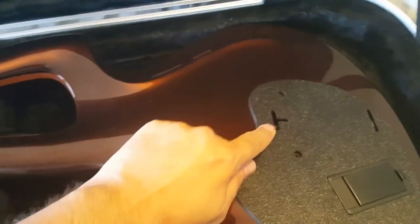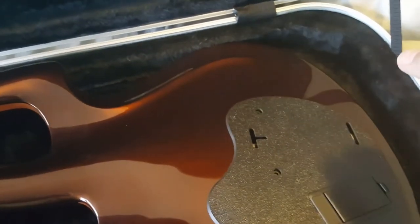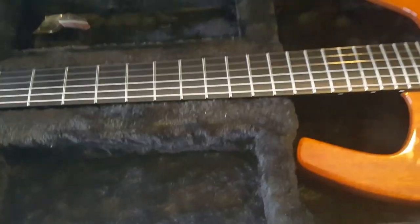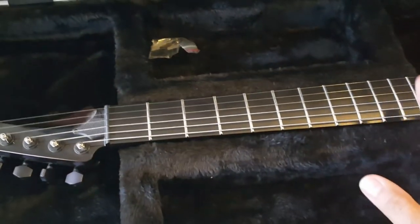On the refined, adjusting the tremolo now requires an added tool, and making the tremolo arm looser or tighter also requires a tool adjustment. The battery compartment has also been moved to the back. Those are pretty much the main changes between pre-refined and refined models.